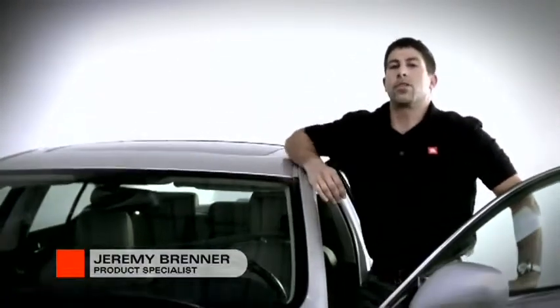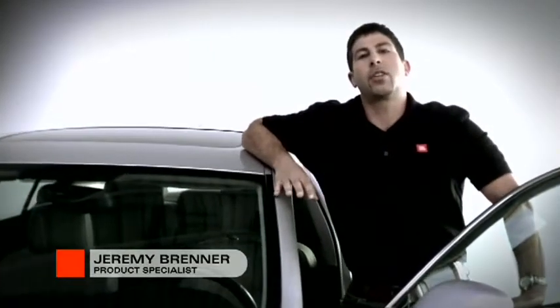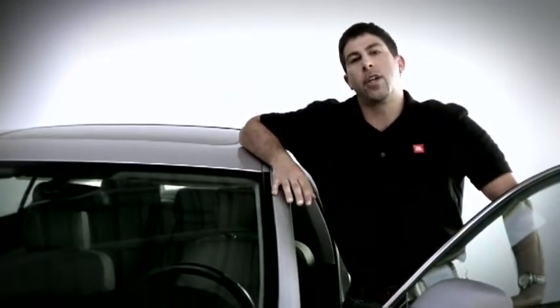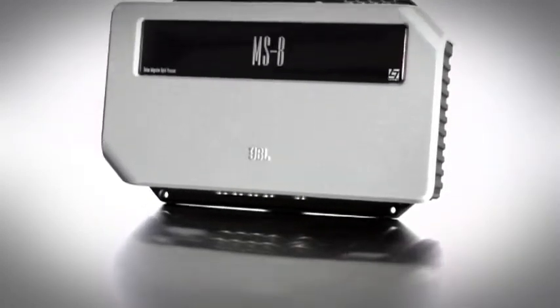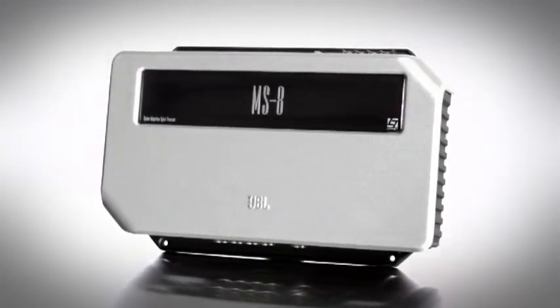The way you experience music in your car is about to change forever. That change comes in the form of a little box from JBL. The JBL MS-8 is an easily installed component which will wake up the sound of your existing car audio system and transform it into a top-of-the-line audio experience.